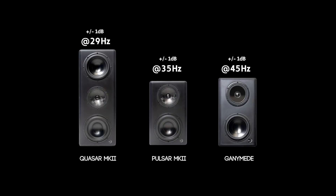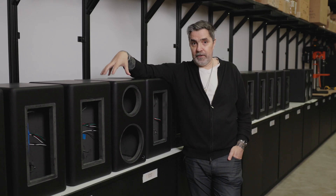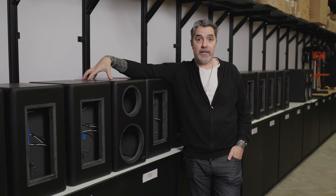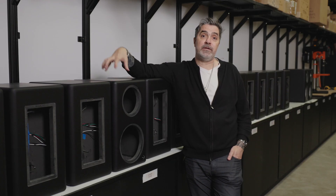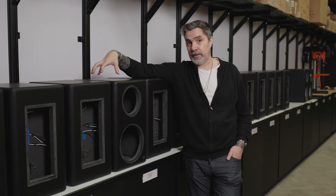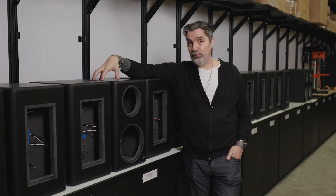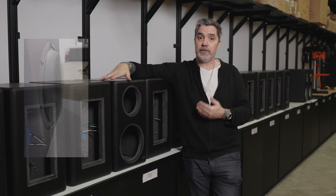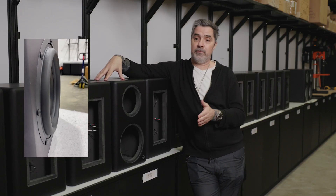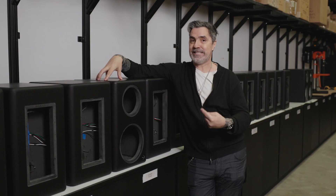Even our smaller speakers go much lower than you'd expect. Any speaker designer will tell you that a sealed cabinet is a better approach fundamentally than a ported cabinet or a passive radiator, because ports and passive radiators are trade-offs for achieving something that's harder to do in a sealed cabinet. It goes back to the point that the low frequency driver needs to be able to move — if it doesn't have enough excursion, you ultimately get boundary-type cancellation happening inside the box.